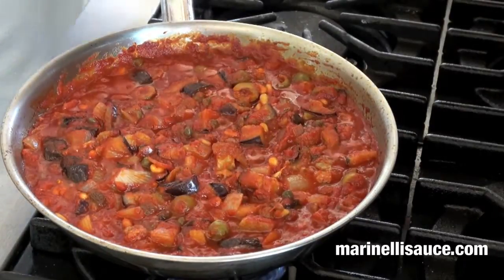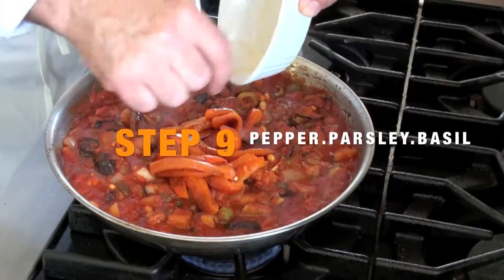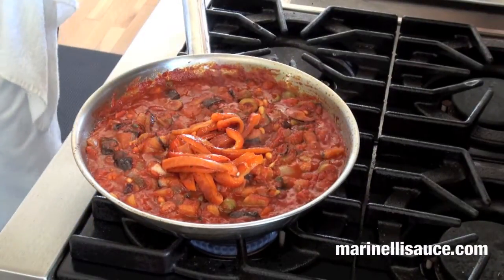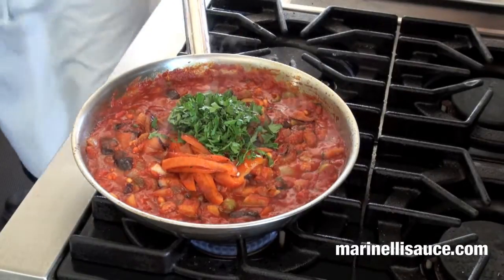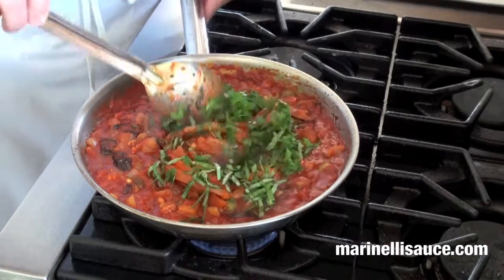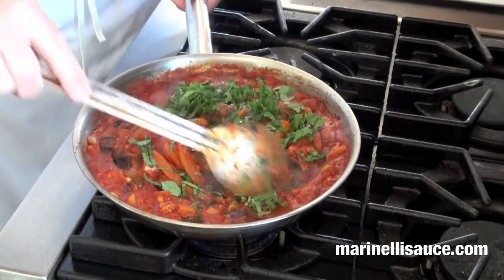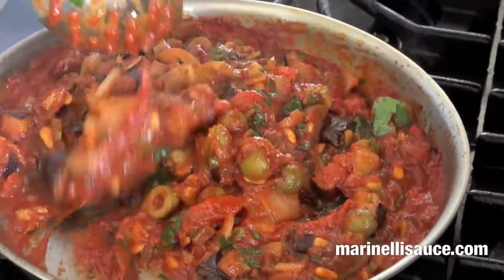To finish off the caponata, we are going to add our roasted and sliced sweet bell pepper, our chopped parsley, and our chopped basil. Gently stir this up and turn the temperature down or off. It is a hearty, thick condiment.